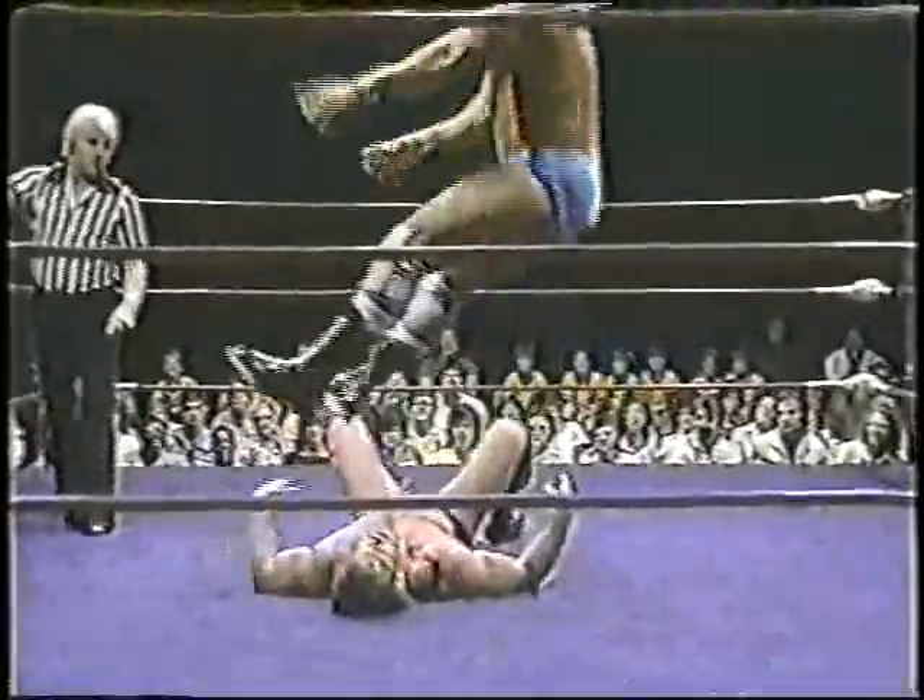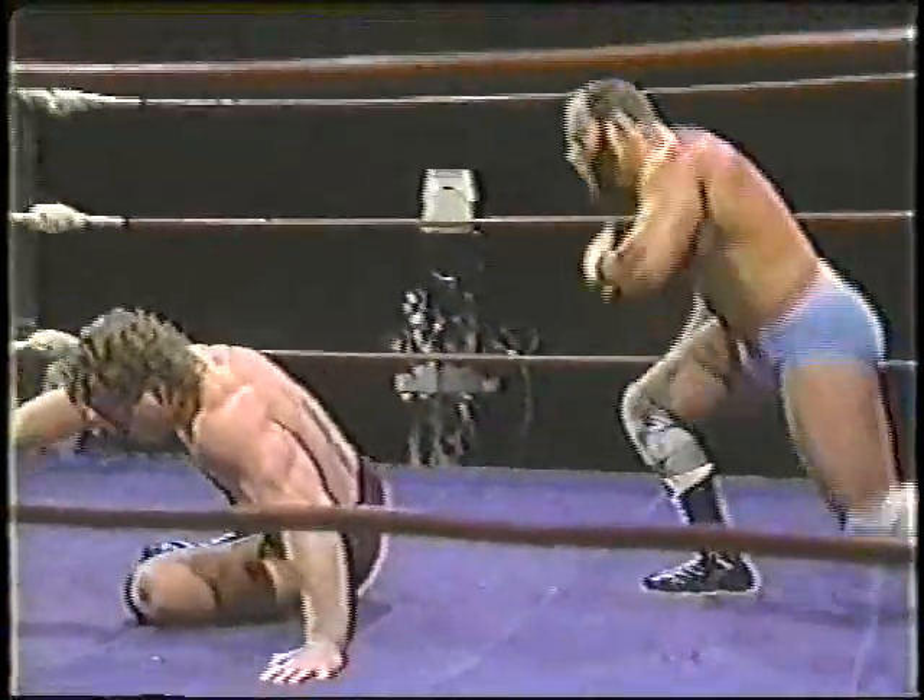Full body slam now by Dale Vesey. Vesey with a near fall on Brad Armstrong.